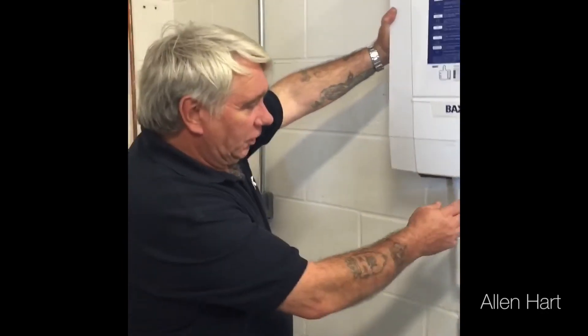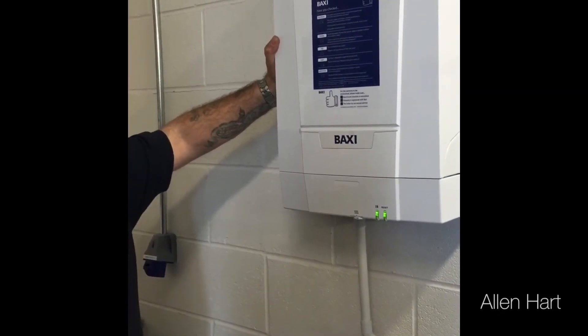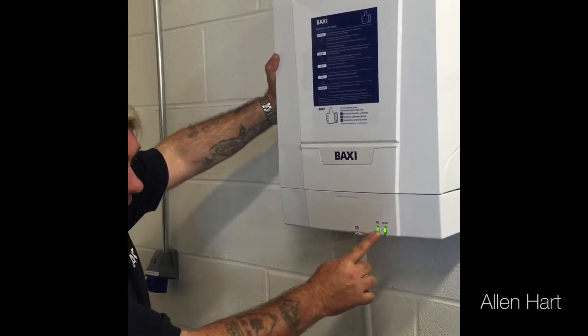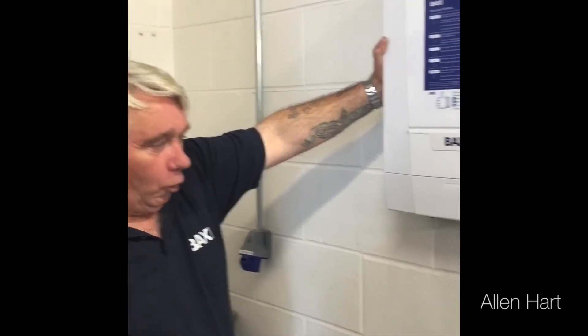To put this boiler into commissioning mode: as you can see at the moment, you've got one green light which will flash every now and then. To put it into chimney sweep, you need to press and hold the chimney sweep button until it turns orange. Once it turns orange, you'll get one orange flash.